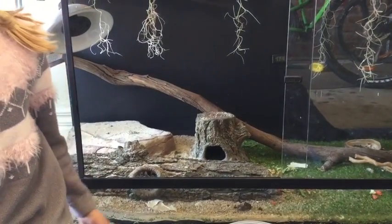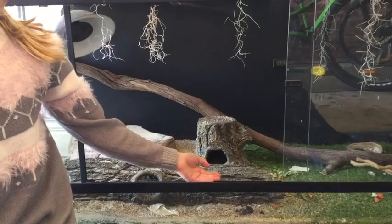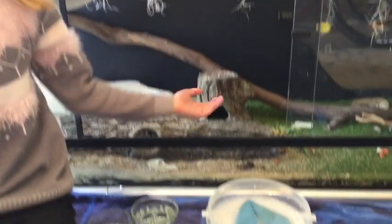Hello everybody, today I'll be teaching you how to clean out your bearded dragon's tank or your lizard's tank.